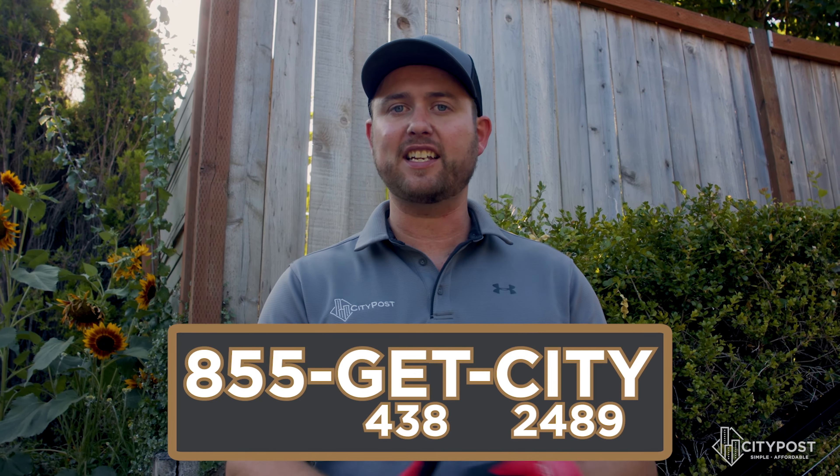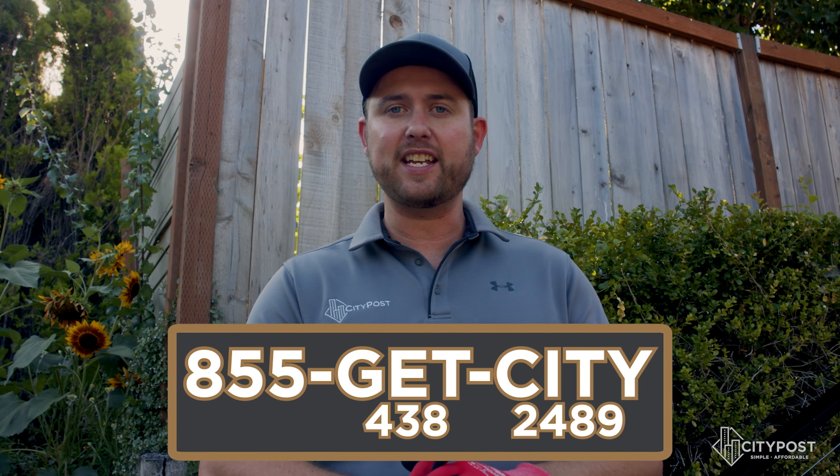Thanks for being here today. We sure hope these videos were informative. We've done our best to walk you through some of our best practices developed over the years. If you ever have an idea or want to see a tutorial on something, don't hesitate — reach out to us. Call us at 855-GET-CITY. We'd love to hear your thoughts and opinions.